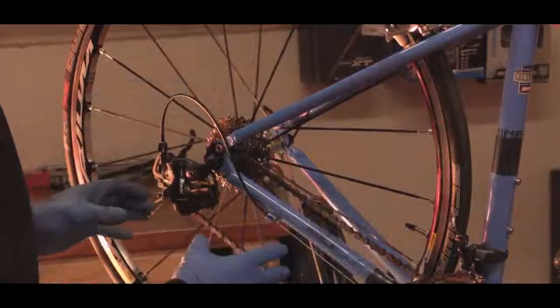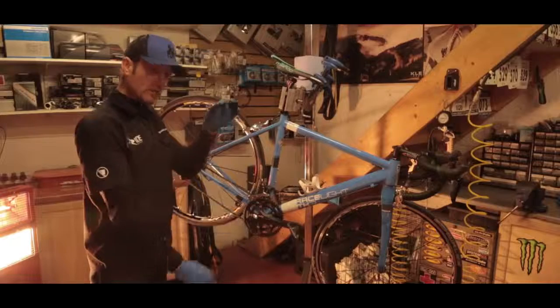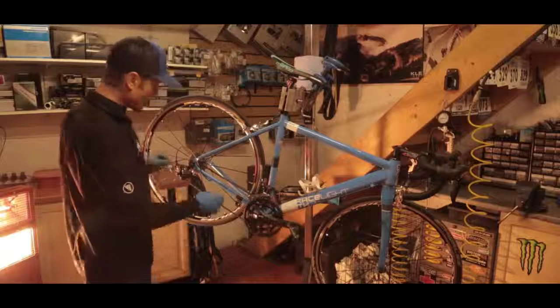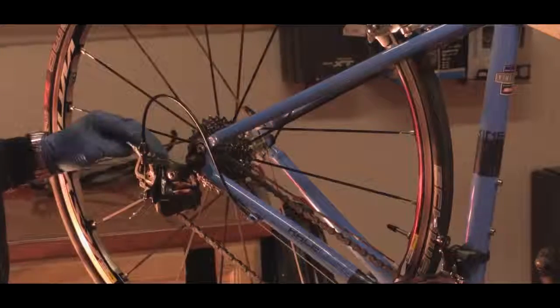So if we're happy that this is the right length, when we come to fit the new chain, we can offer it up against the old chain and check the lengths are the same. Or we can go ahead and use this visual check method that we mentioned, with the derailleur being in tension.